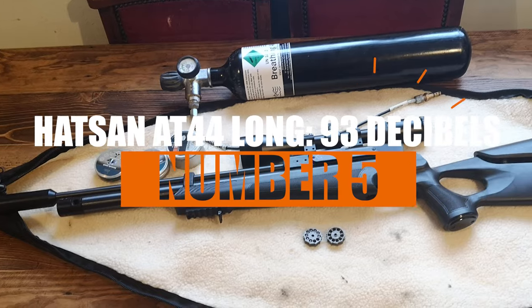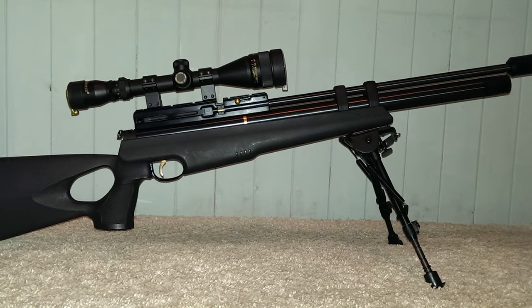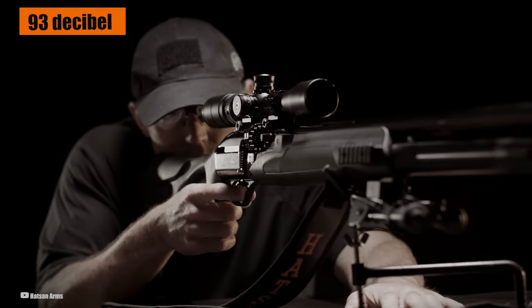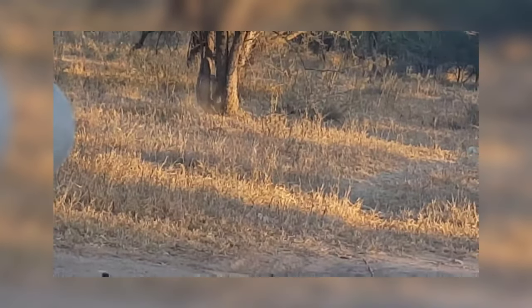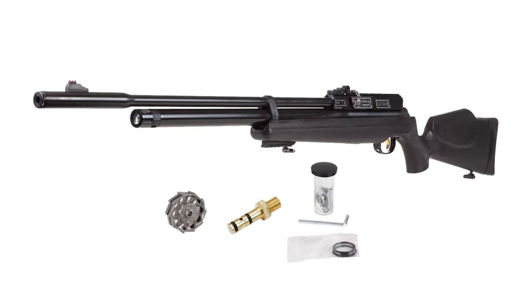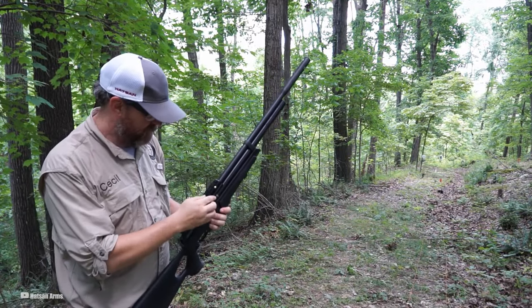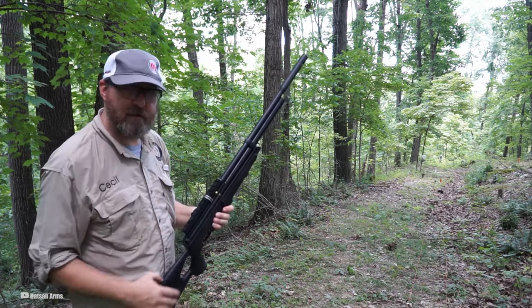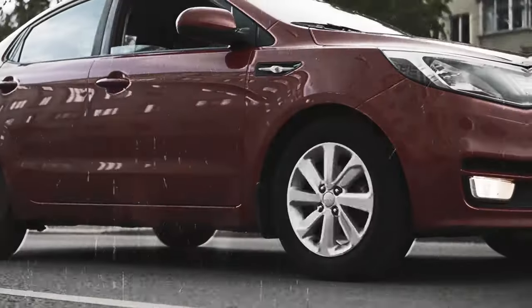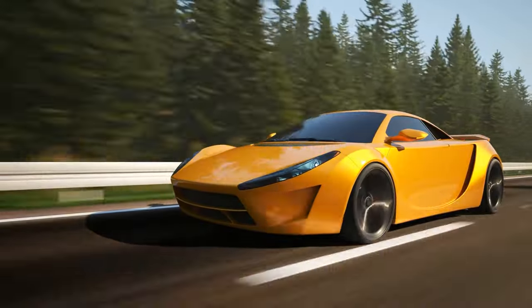Number 5: Hatsan AT44 Long — 93 decibels. Taking the fifth spot is the Hatsan AT44 Long air rifle, a real beast in the air gun world. With a sound level of 93 decibels, this rifle is a bit on the louder side, but there's a good reason for that — it's like having a muscle car, sure it roars, but that's part of the charm. It's all about power and performance, designed for those who want more oomph in their shots — like the difference between a regular sedan and a sports car.